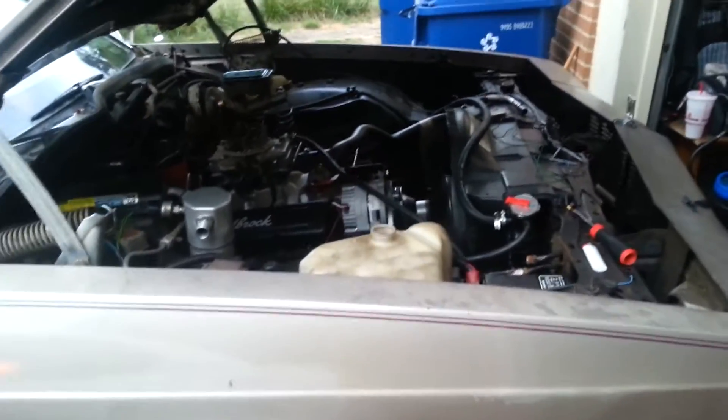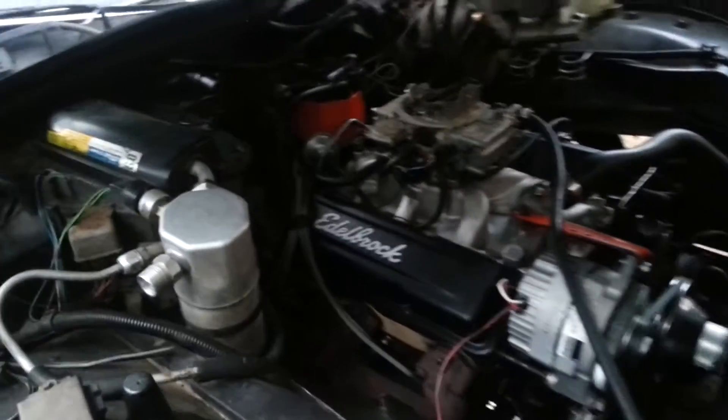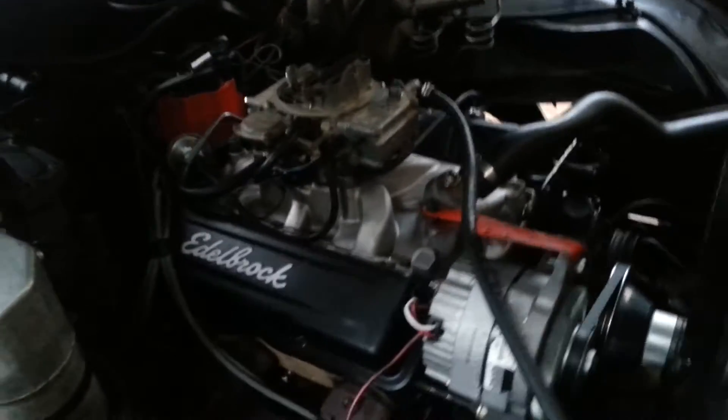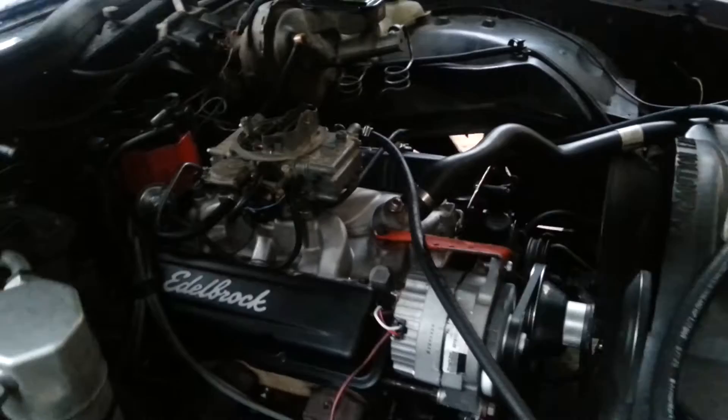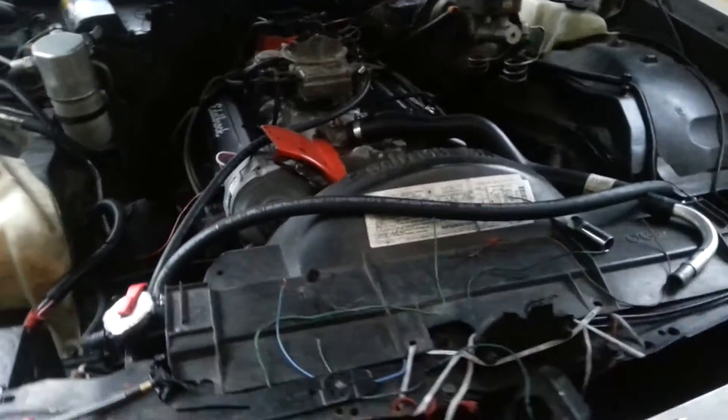I got a video here of my small block Chevy in my 1984 Oldsmobile Delta 88. I'm shooting how it's running right now and how I got it set up. I just did that intake and that carburetor — tell me what you think about it.